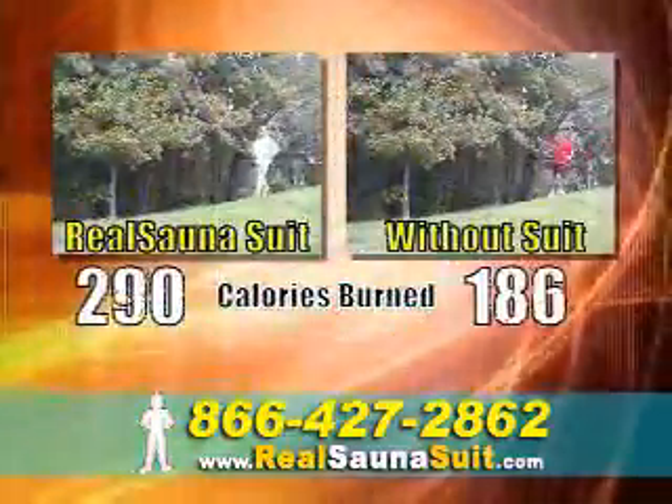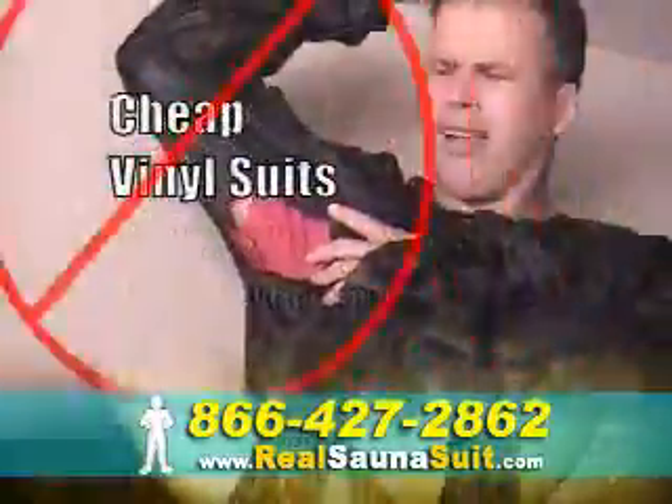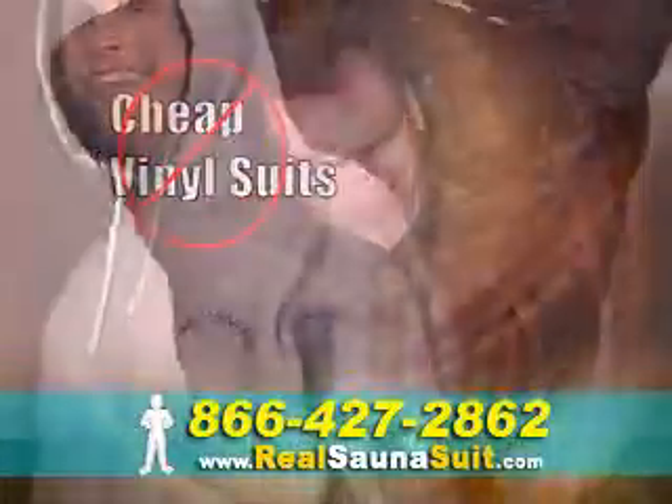Melt unwanted body fat away with the same amount of exercise, but with twice the results. And unlike cheap vinyl sauna suits that rip, the Real Sauna Sauna Suit is guaranteed to last as long as you do.